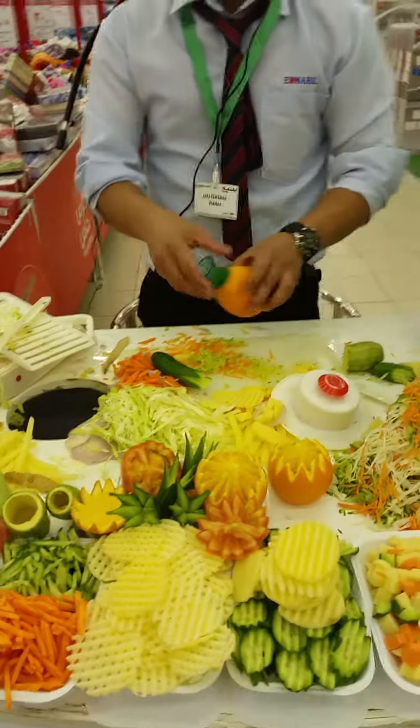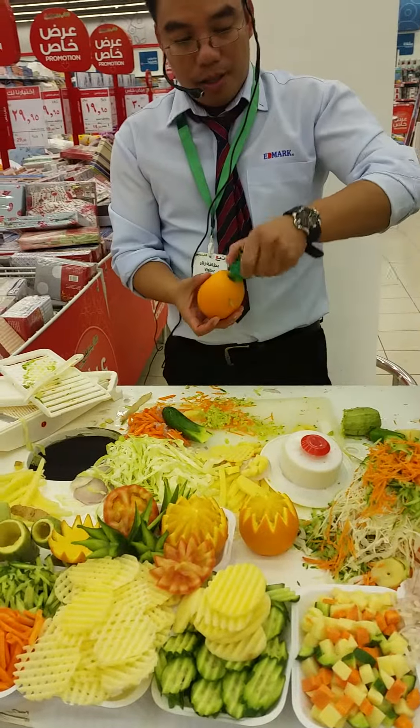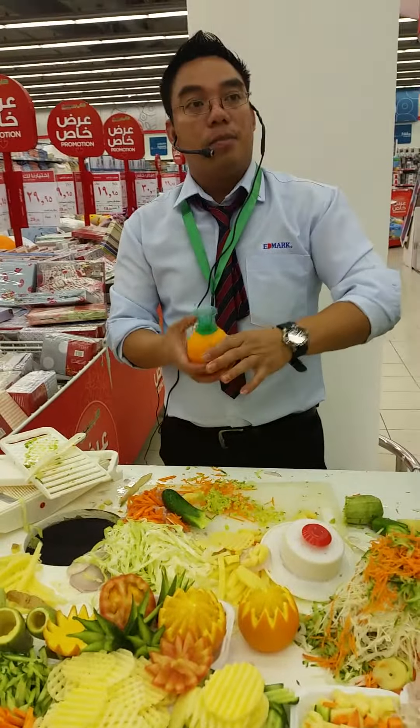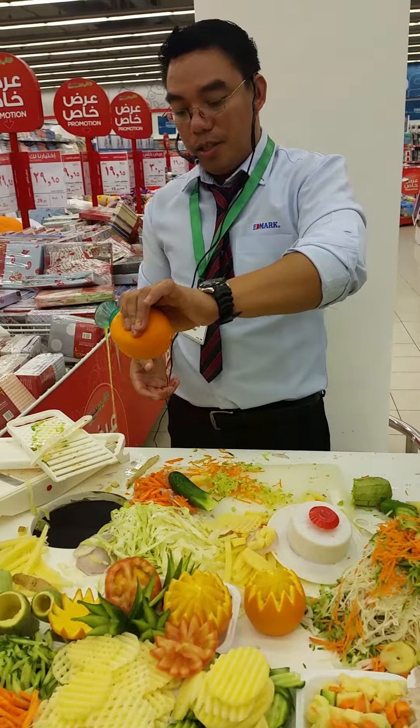And then you use it as a juicer. Simply massage the orange, then simply insert like this. It will penetrate inside. Simply press like this. You can drink directly, or you can transfer to a glass.